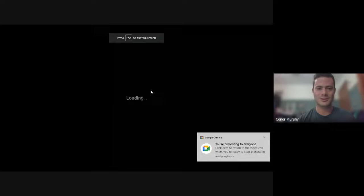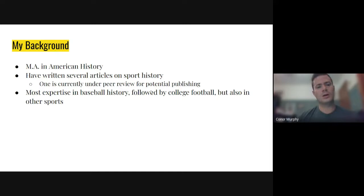I actually studied sport history in college — you can do that — and I've written a couple of articles on it. One that I wrote is probably going to be published; they came back to me a couple of months ago about making some changes before they publish it. I'll work on those changes during the summer and hopefully sometime next year you'll see something I wrote out there in the world. What I'm trying to get at is: I know about this stuff — this is my wheelhouse.